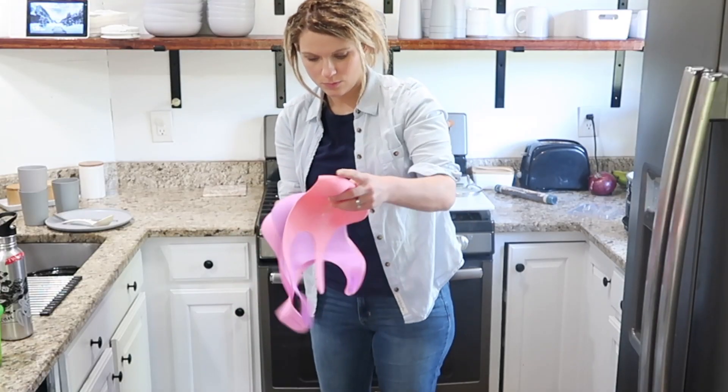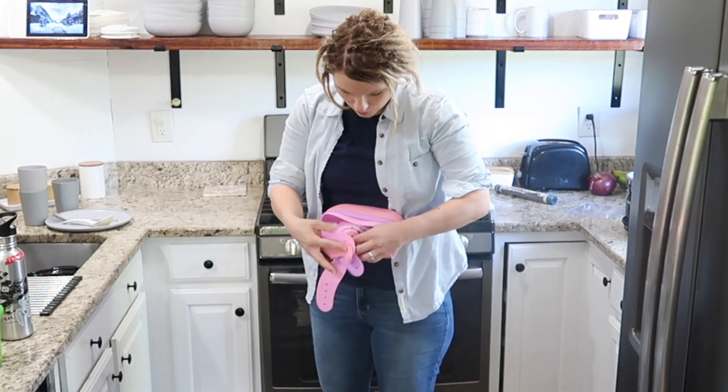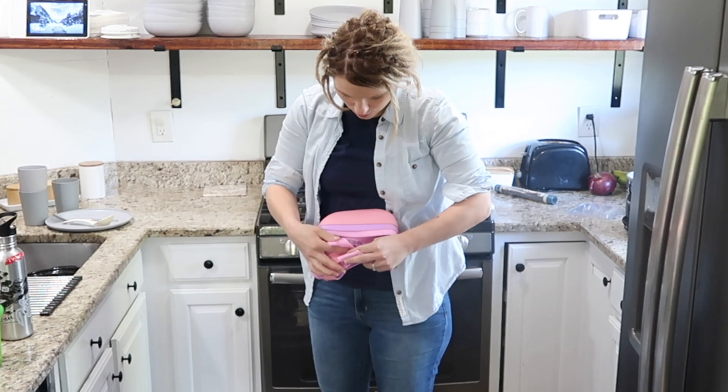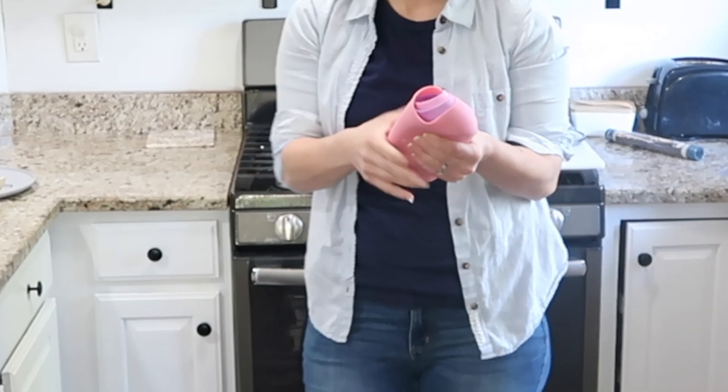I applied that blanket folding hack to lots of things in my house and surprisingly it is super practical and useful for storing all kinds of things.